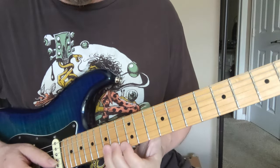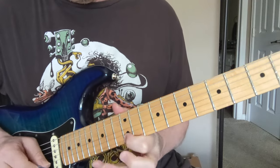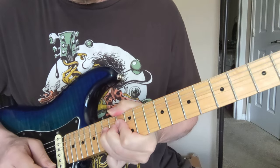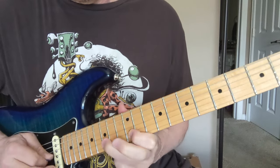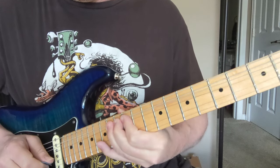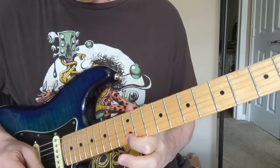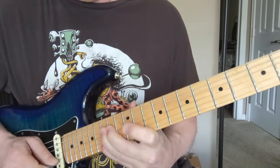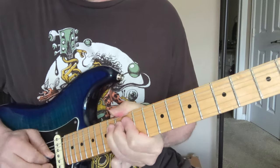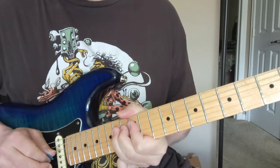So two hits on the low E, and then you're going to bend that 15th fret of the B string. And then a little string — pull off on that 15 to 12. You're going to bend that 14. You can hit this 15 with your pinky on the way up. Down to the small string. Another pull off. Pull off, two bends up, then down. Pull off. 14th fret of the D string.